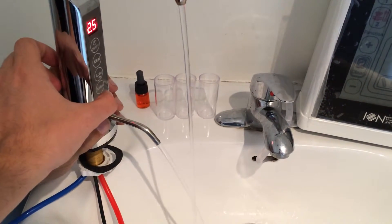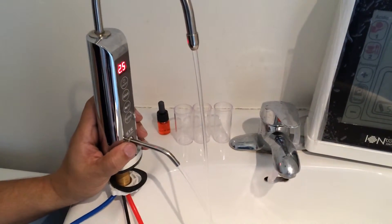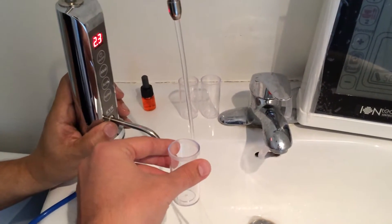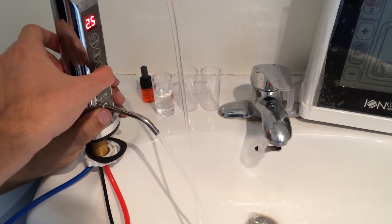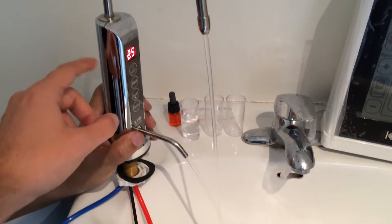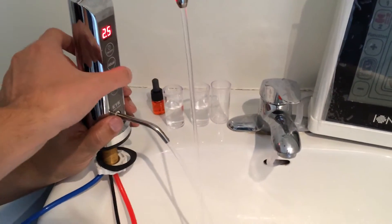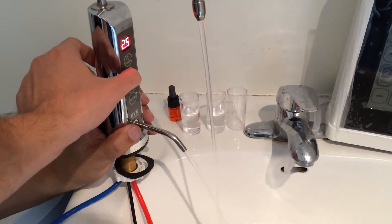Let's choose the purified setting first — in this setting it's just going to be purified water like regular tap water. Now let's choose the acid setting; for demonstration, let's choose the lowest possible, which is C2. And now let's choose the highest alkaline water, which is A4.